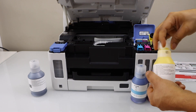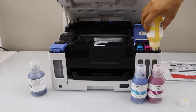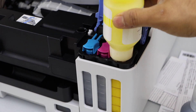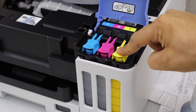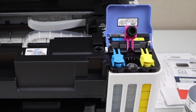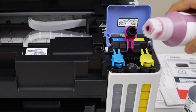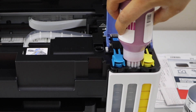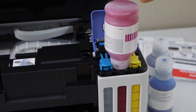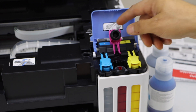Remove the cap and place the ink bottle facing down. Once the ink is filled in, take the ink bottle out — you can also shake it a little bit. Close the cap and open the next one. Open the ink bottle, place it here facing down. Once filled, shake it and take it out, then close it.